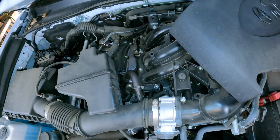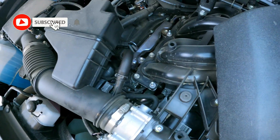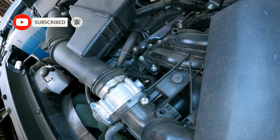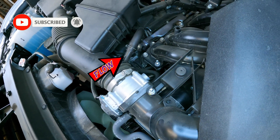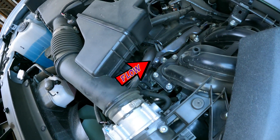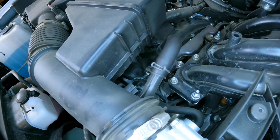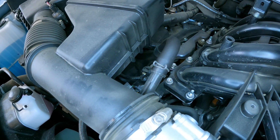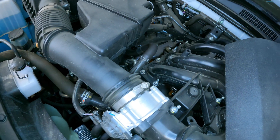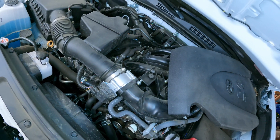Moving on to the bank one side of the engine — that's the passenger side of the vehicle. Right here is where the breather hose pulls fresh air into the PCV system. This is where fresh air enters the engine so it can be sucked out through the PCV valve into the intake over on the driver's side.